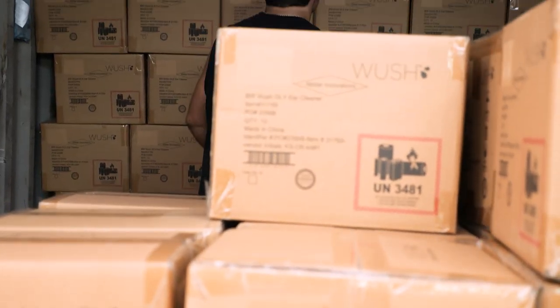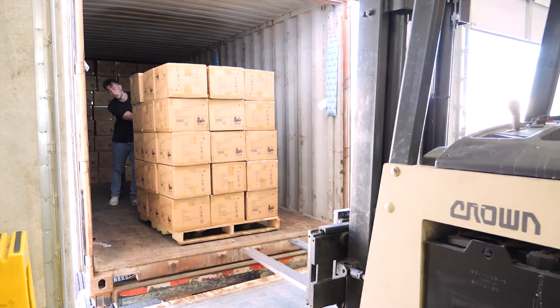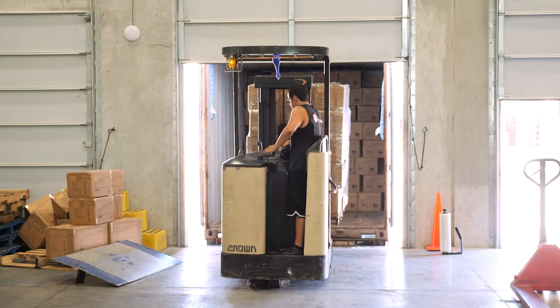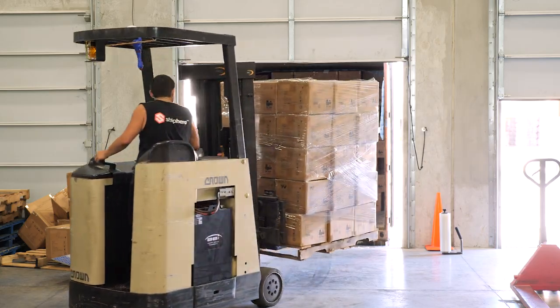A forklift makes it a lot easier to unload. What you do with the forklift is build the pallet inside the container, turn it around, drop it on the edge, and then have your forklift operator pick it off the container.